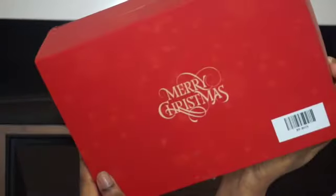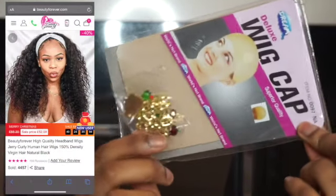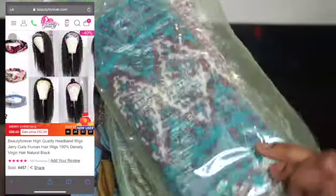Hey guys, welcome back to my channel! It's Kimberly Areta and I'm back with a new video. I'm going to be reviewing this wig that was kindly sent to me by Beauty Forever. I'm showing you guys I got a wig cap and I think this is an anklet or a bracelet as a free gift. I also got loads of headbands to try on for you guys in this video.